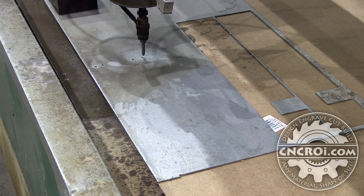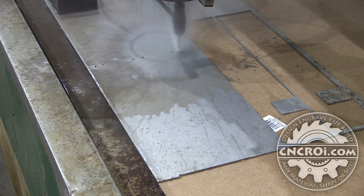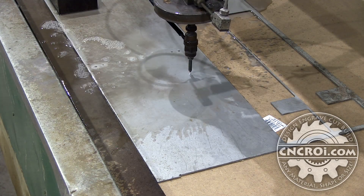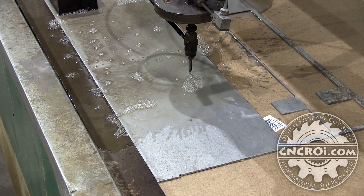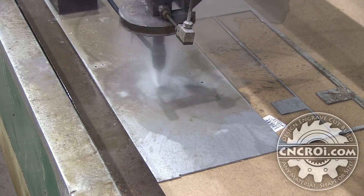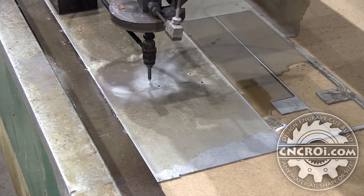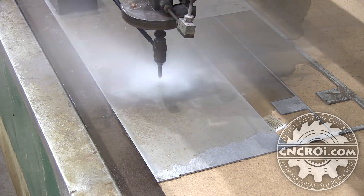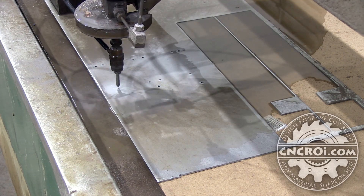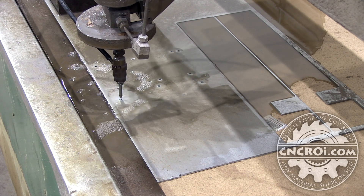Something I really like about water jet cutting is the precision you get without the heat. Water jet cutting is done in a one-pass process — let's say the material was three inches thick, you have to cut the whole three inches all the way through. That's what's really cool, because while cutting something much thicker you can actually see the kerf working its way through, so you go a lot slower. Unlike a CNC router, which has to do multiple passes with a bit to create the depth needed to cut out a piece.